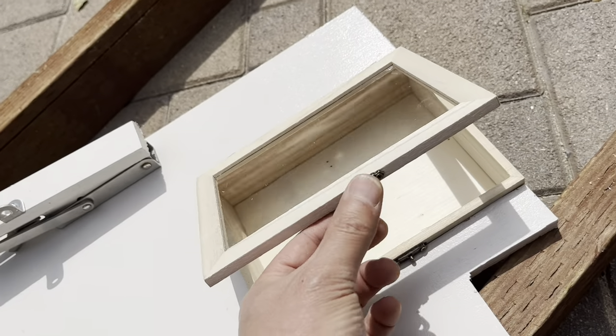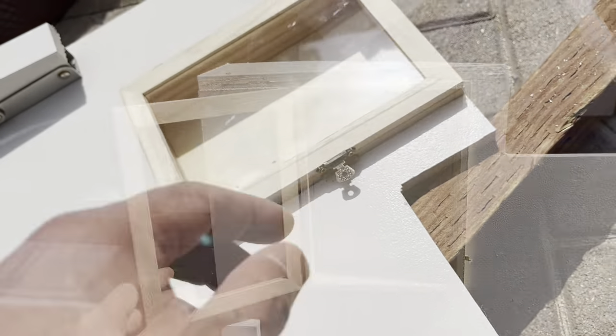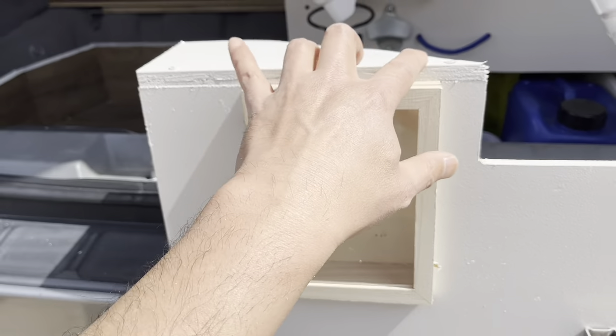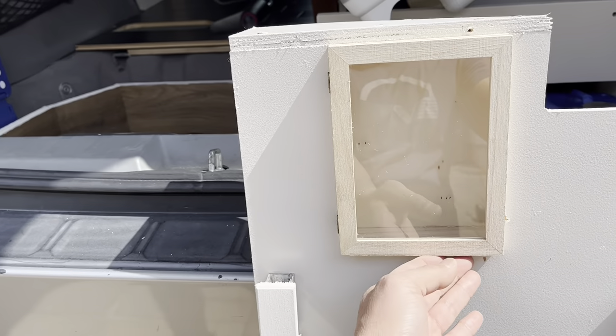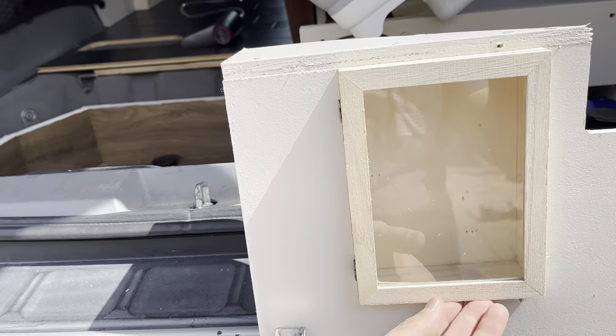I don't want this part, so I'm just going to unscrew that and take it off. I got the top back on — you can see. I'll put in a little more screws there later, but here's the way it looks. There's my medicine cabinet and I didn't really have to build anything — I just cut out a piece and it's all there.